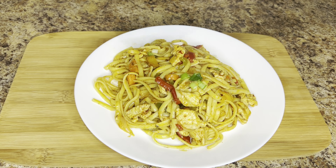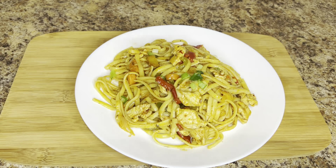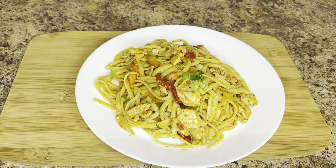Hello everyone, I hope you are all well. Today I am going to share with you a very delicious sea chicken spaghetti recipe. Let's start.